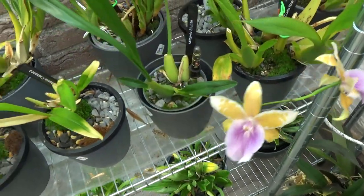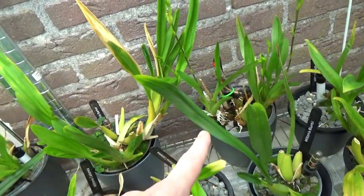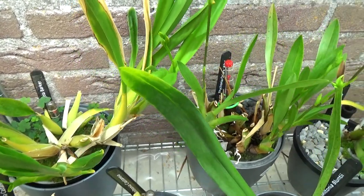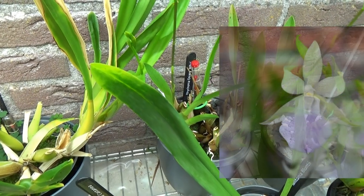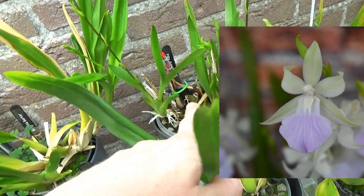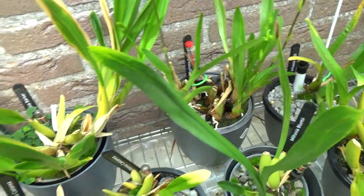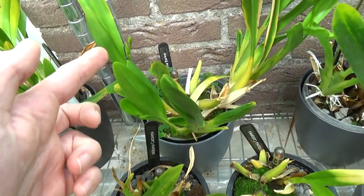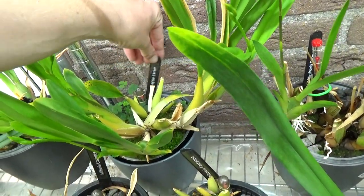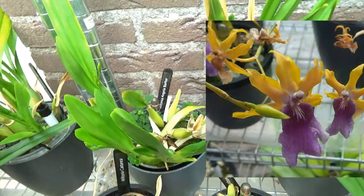Over here we have more spikes to come — this is a cross with a Miltonia and something else, it's a Ringonia, an alba form with white blooms and a bit of pink. It's not doing very well but I think it's coming back. Then we have here another spike, and this is the Angela Barker — a very pretty bloom, one of my favorites. I did sunburn it last year, which was not a good thing to do.